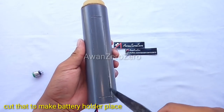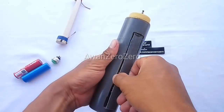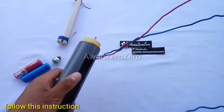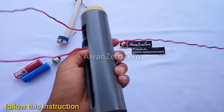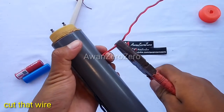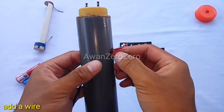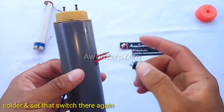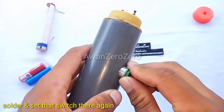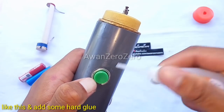Cut that to make the battery holder case. Follow this instruction. Cut that wire and add a wire. Solder and set that switch there again, like this, and add some hot glue.